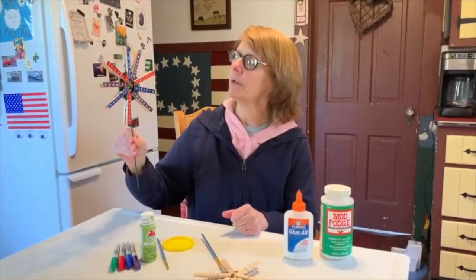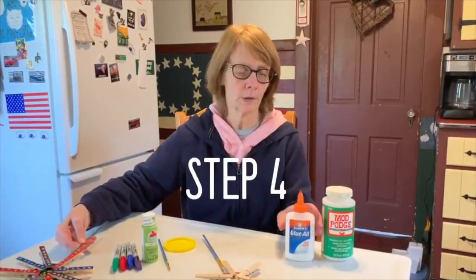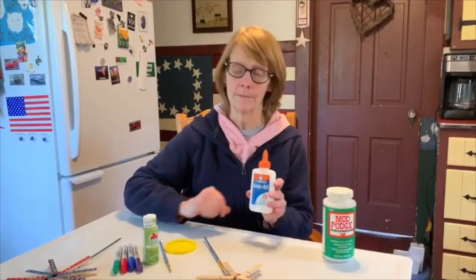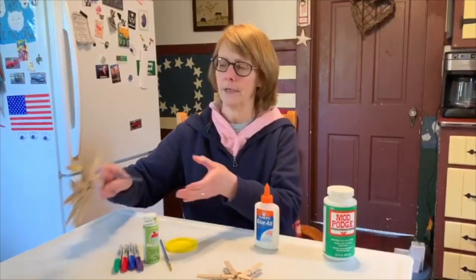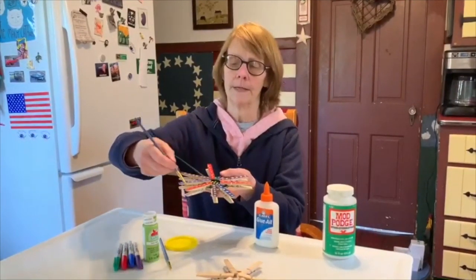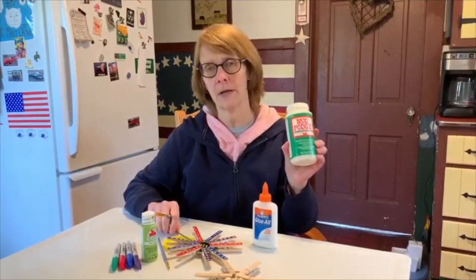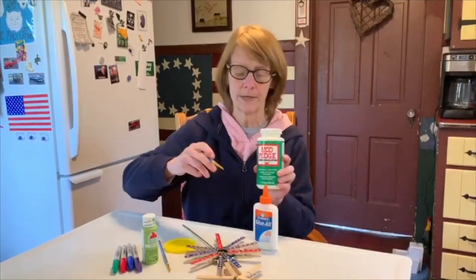You need to seal it against the weather. If you take one part glue and three parts water, mix it up, then just use a paintbrush, paint it on, and let it dry — that will seal it. Or if you have some Mod Podge, that works really well. This is outdoor Mod Podge, and you just paint that on.